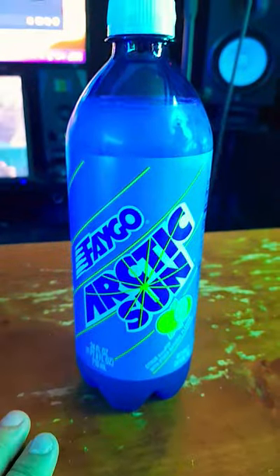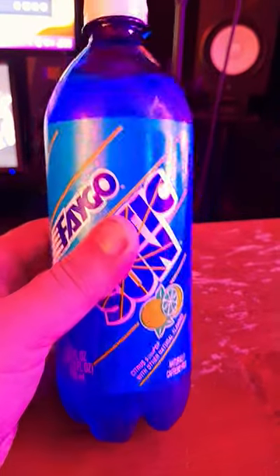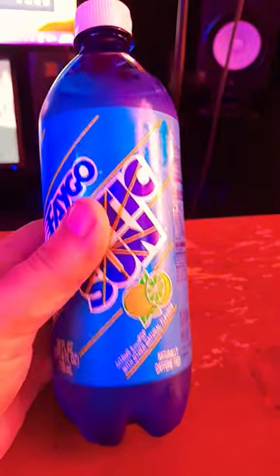Food review speed run. Up next, we got Fago Arctic Sun, a citrus soda pop with other natural flavors.